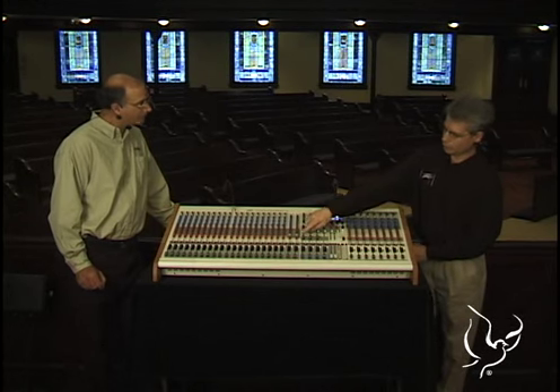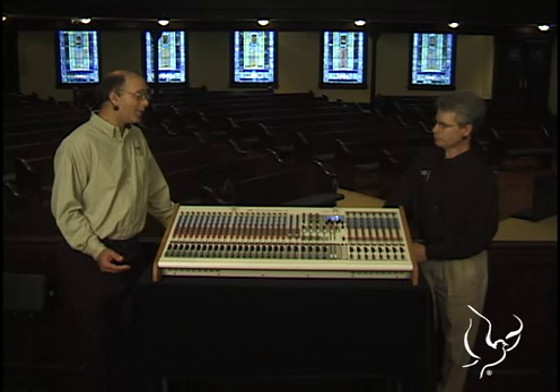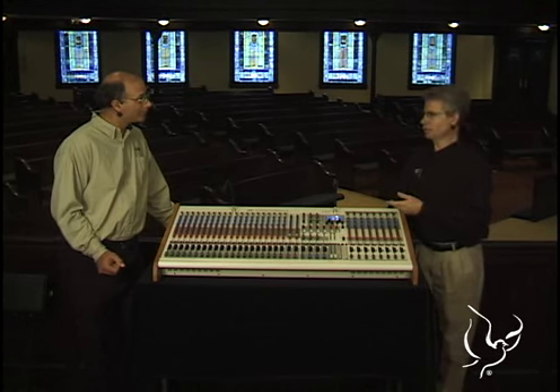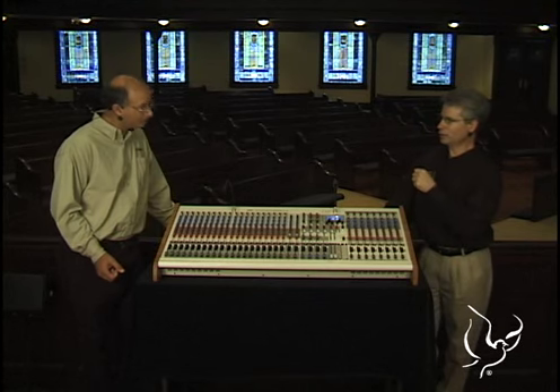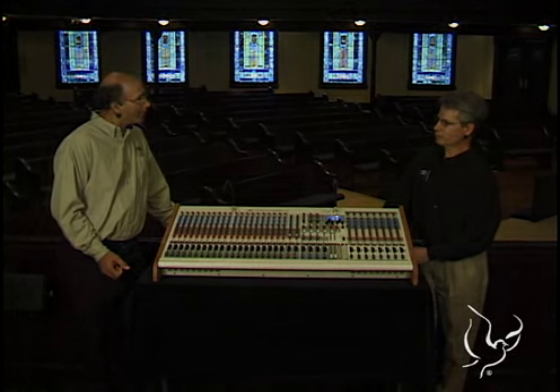And the compressor takes care of that — fast and automatic. Our music channels have different compression. The music channels for singers in particular: a little bit of compression on singing gives that professional sound. On my solo mic, it just gives that nice edge that makes it sound like it came off a TV program or a very well done CD. It does that and it makes it easier to mix.